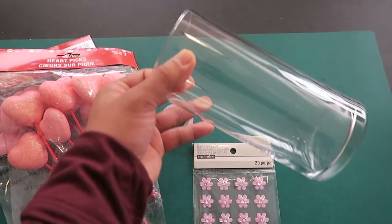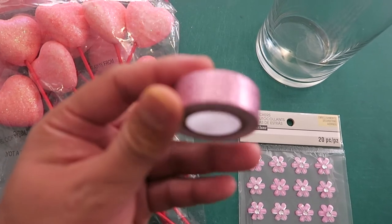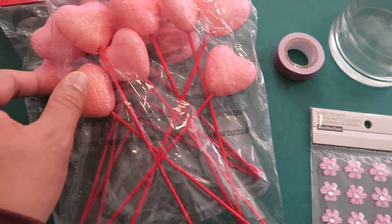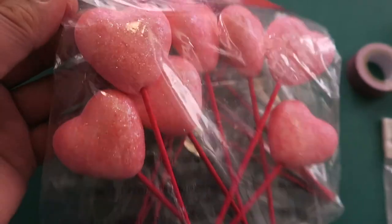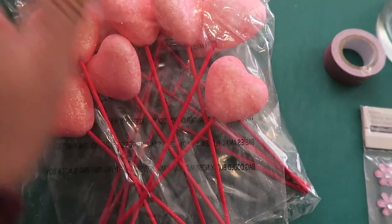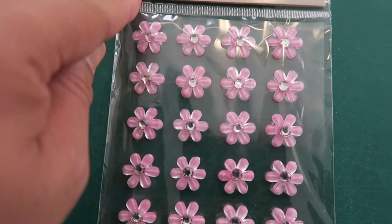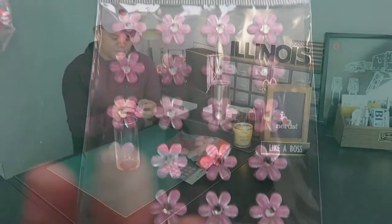For project number four, obviously you're going to need the glass jar. You're going to need this washi tape — this one is pink color with glitter. Look at that sparkle, really, really nice. This one also has sparkles on it. I also have Heart Picks from Dollar Tree. And you're going to need this — pink flowers with gems from Recollections, a product from Michael's Craft Store.